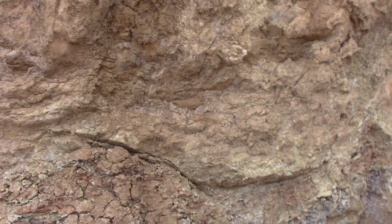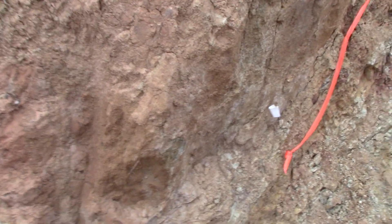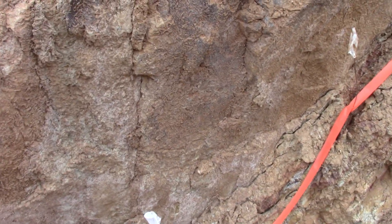I didn't want to mar it with the excavator because I wanted to see what the wall of the volcano looked like. And over here you can get a good view of it. This is the wall of the volcano that intruded into this sedimentary layer.